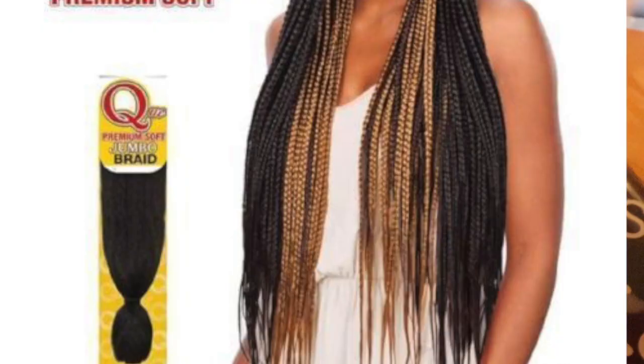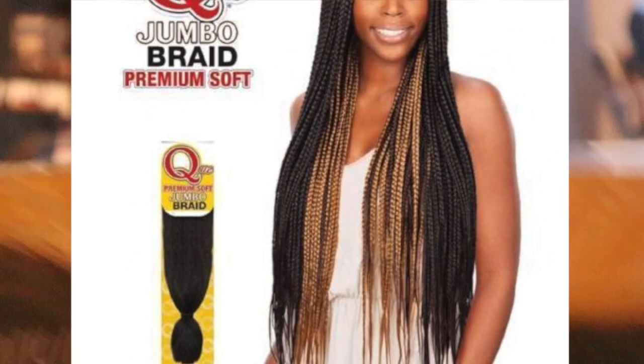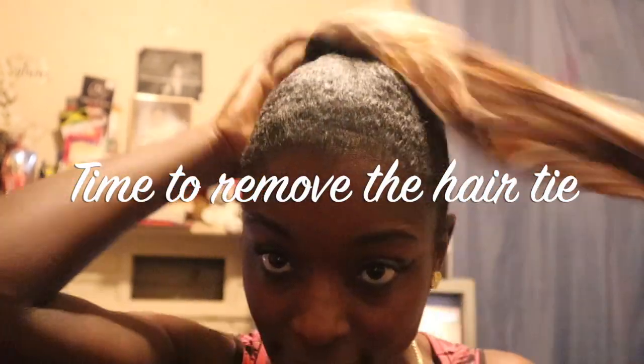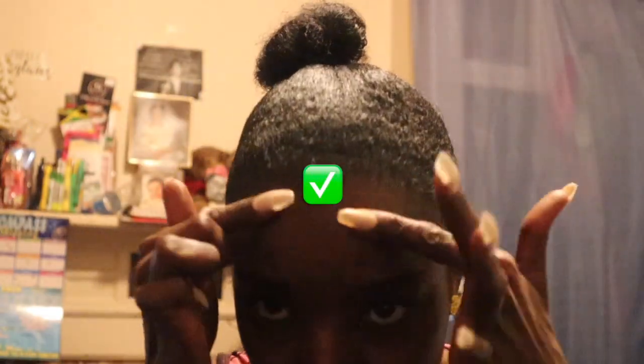Here is the braiding hair that I'll be using — any braiding hair you prefer, but this one is from my local beauty supply store, so this is the one I'm going to use. Now time to remove the hair tie. Nice and slick.